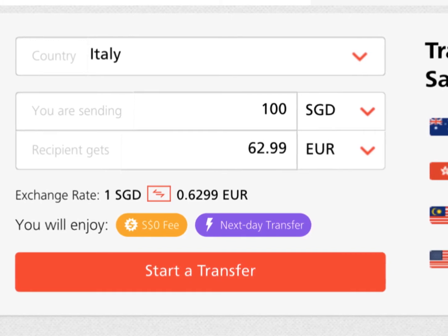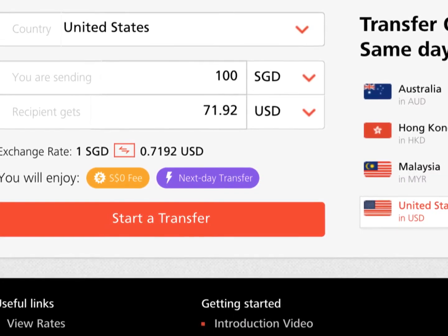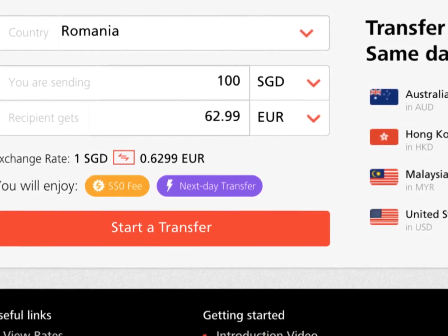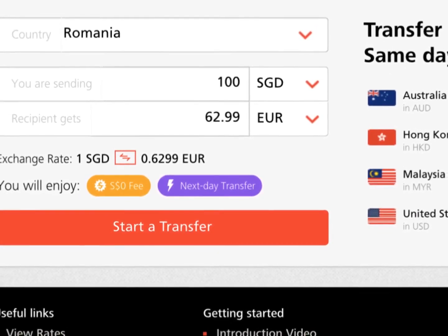Normally, within a day or two, your recipient should receive your money. This is really so fast. Especially in the Philippines and in Malaysia, I've been sending using this bank.